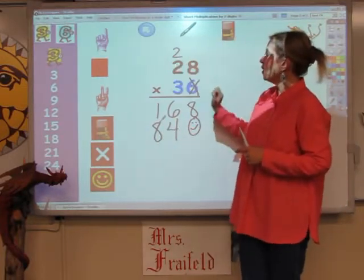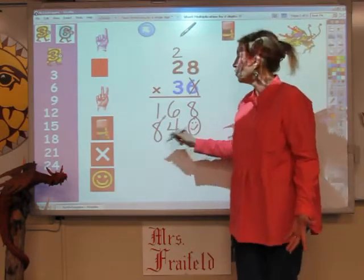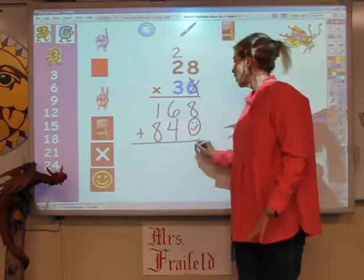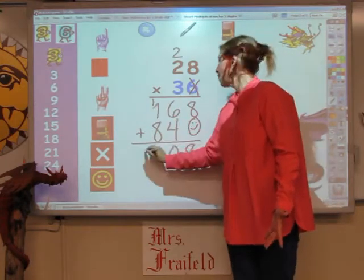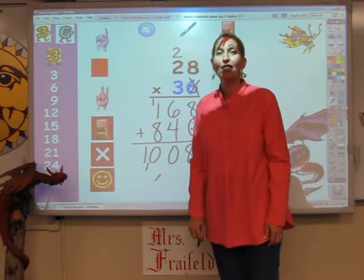I've multiplied everything on the top by the 2 numbers on the bottom. And all I have to do is add these two columns together. That's 8, that's 10, and that's 10. When I put my comma in, the answer is 1,008.